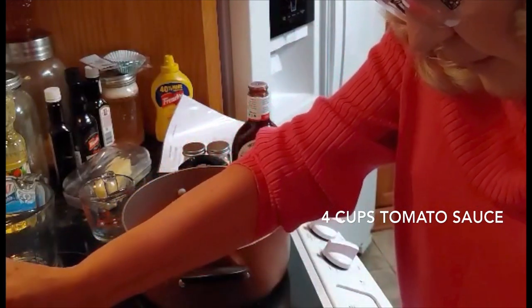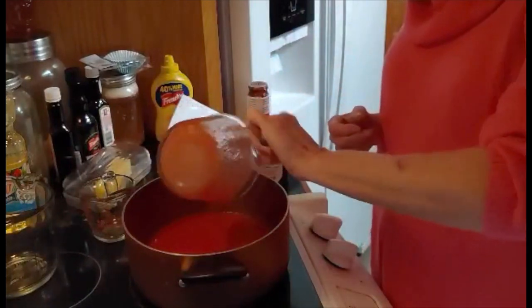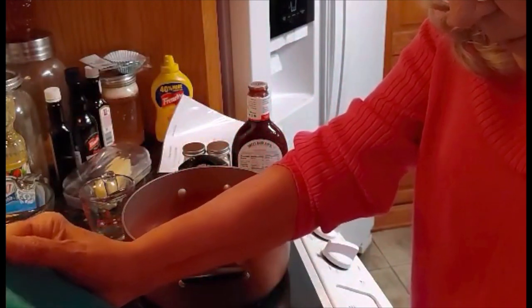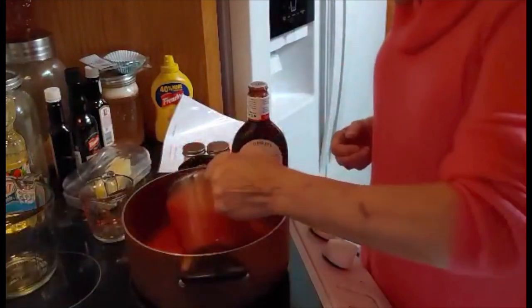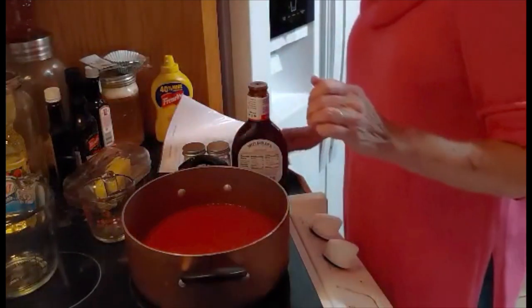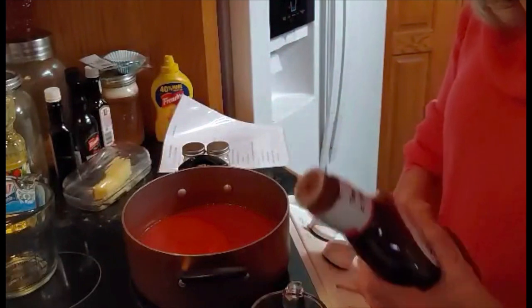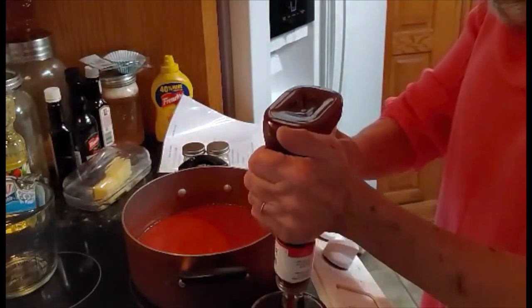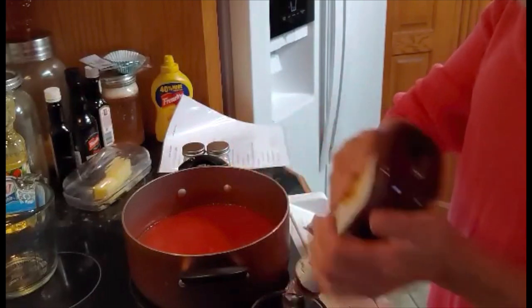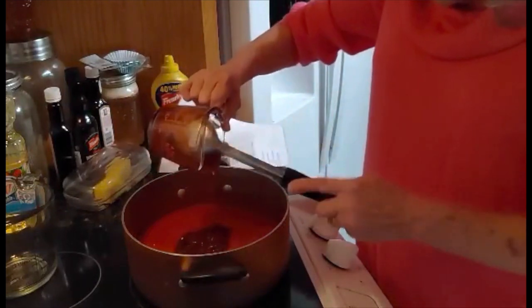I'll pour it in here. Okay, there's 2 cups. And 2 more cups. And then I'm going to add 1 cup of Sweet Baby Ray's barbecue sauce, but you can use any kind you like. We just like the Sweet Baby Ray's, so that's what I'm going to use. I'm going to pour it out in there and make sure I get all of it out.